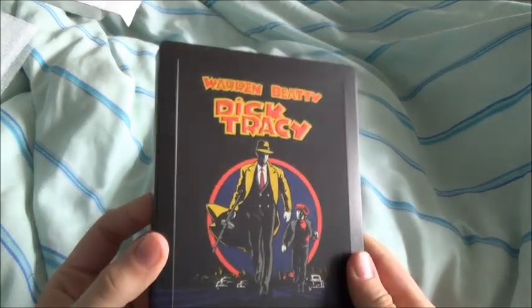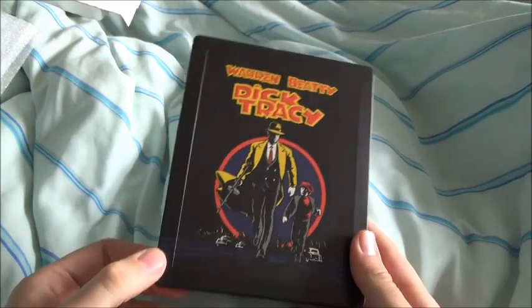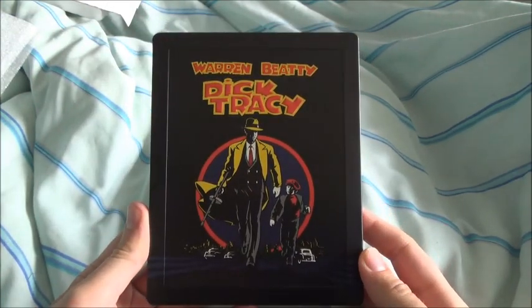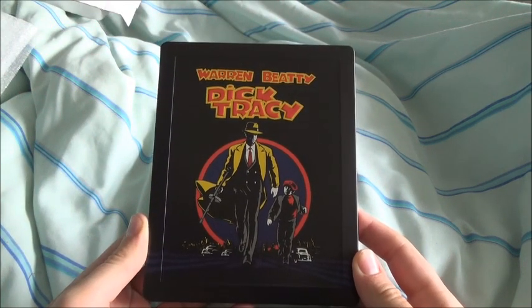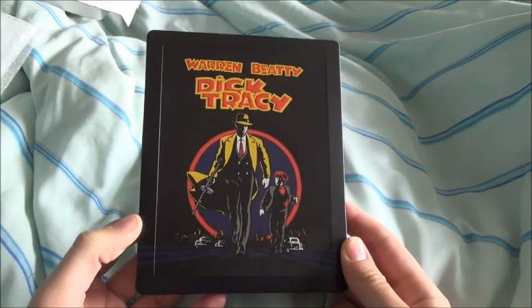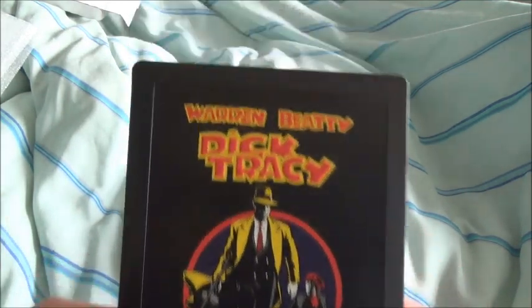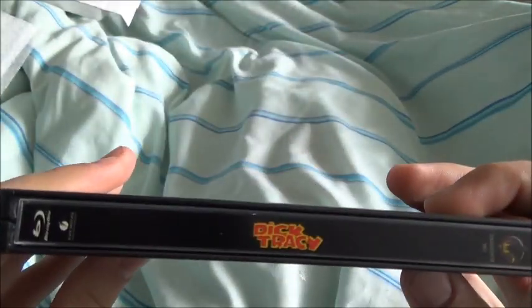Another quite nice one. I just wish some of these were kind of a glossy finish instead of a matte finish, but can't complain too much. So that's Dick Tracy. Like I said, I've never seen the film and I've never really heard people talk about it that much. There's the front again — kind of give you a bit of a closer look. He's embossed there, and then the side.